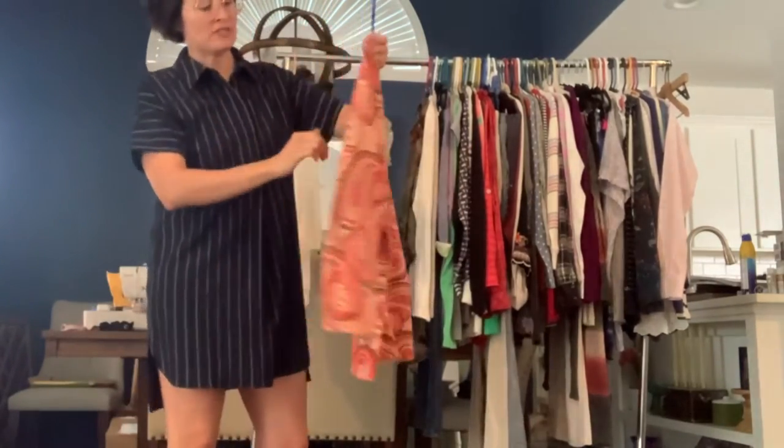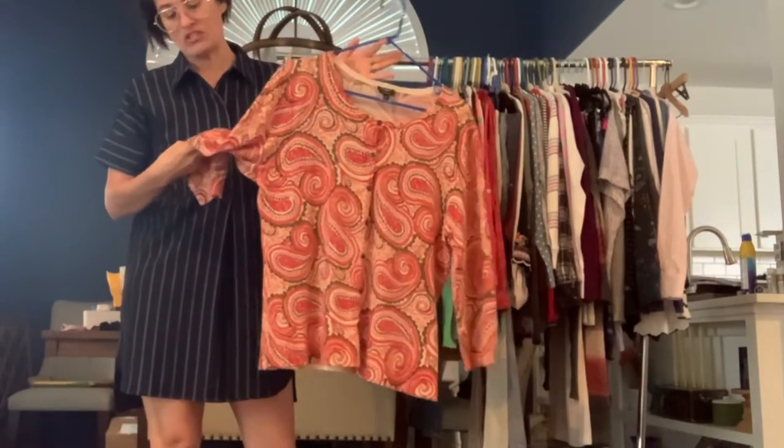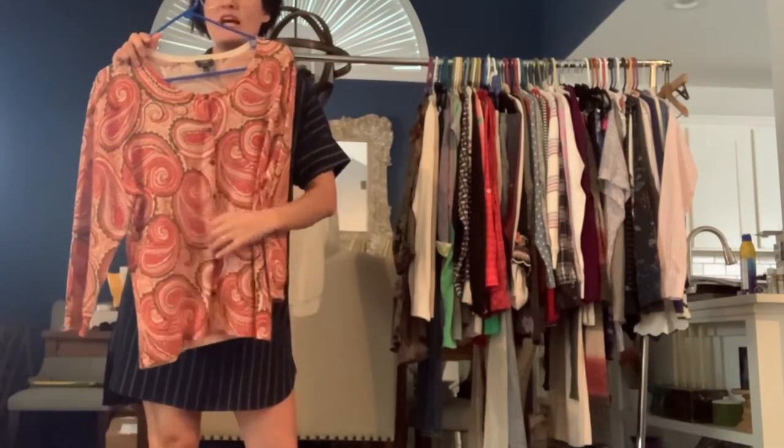I've got this Talbot's cardigan. It's got a paisley print on it and it's mostly red, orange, and pink. There's some tan and brown in there as well, but it's just your really classic cardigan.